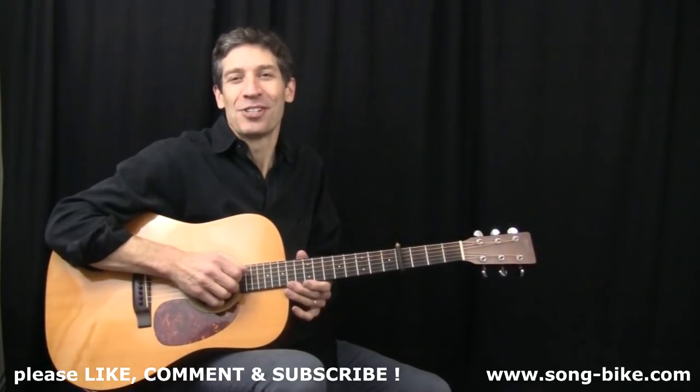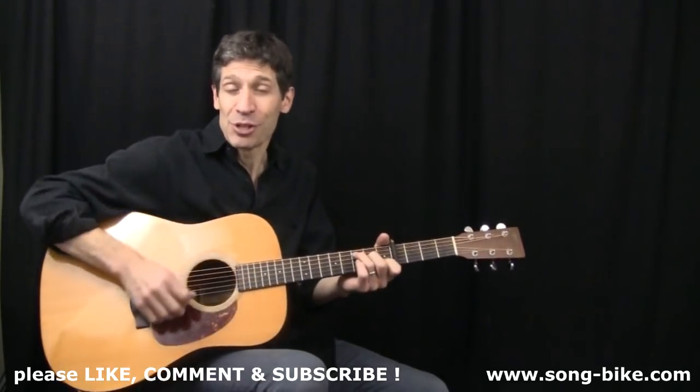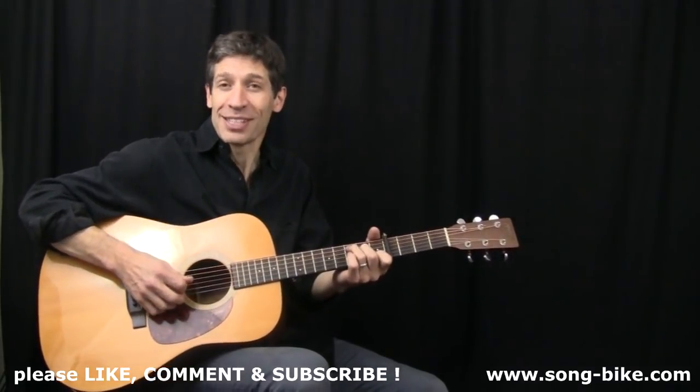Today we have Touch of Grey. I'm going to show you how to strum through all the chords, and when it comes to the chorus, we're going to insert a great little riff that sounds like this.